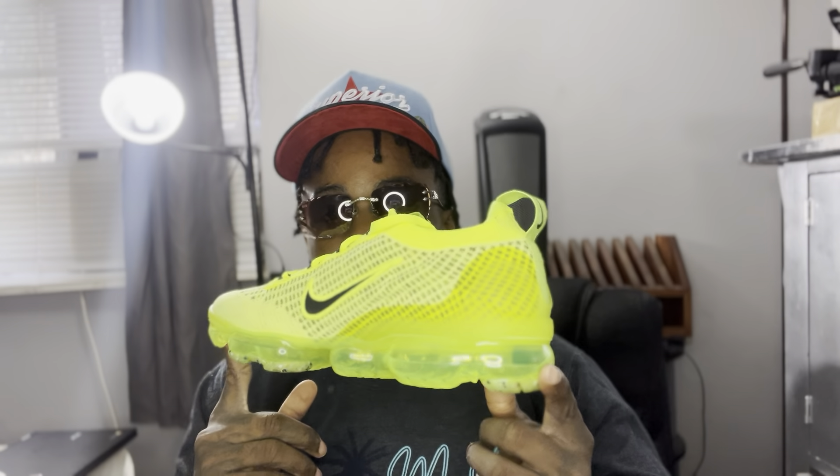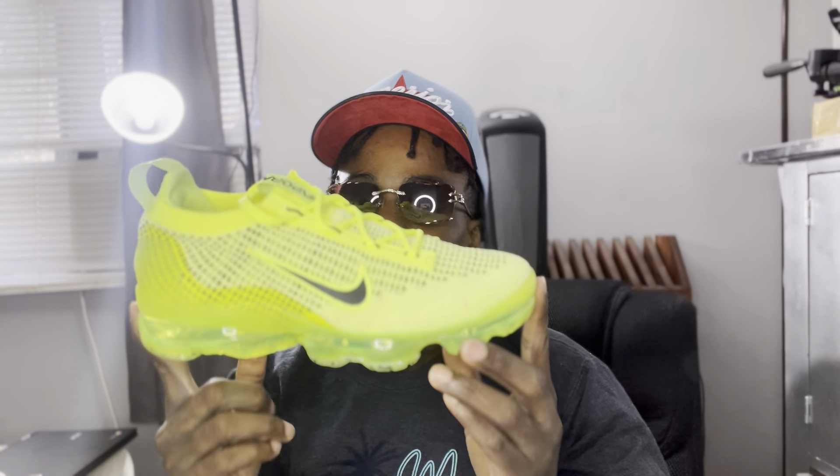But Nike has re-released. Y'all can see the box. These are the Air Vapor Max 2021 Limited Vapor Max Edition. I'm going to take them out of the box. Here we go, bro. These are it right here, dawg. I waited so long for them to re-release an all-color Vapor Max Vote Edition, bro.